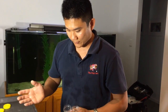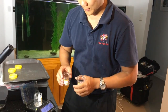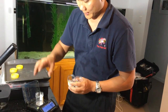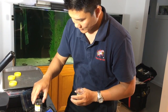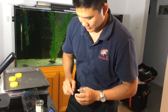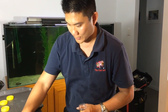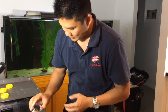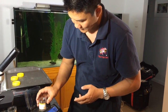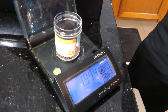The owner has given us a sample of how much he feeds the fish every couple of days. For this tank with the festae cichlid, he's feeding about two or three pellets a day, which equals about 0.1 grams. For the larger tank with all the red devils, jaguar, as well as the black belt cichlids, this is about the amount that he feeds — it comes to about 1.97 grams.